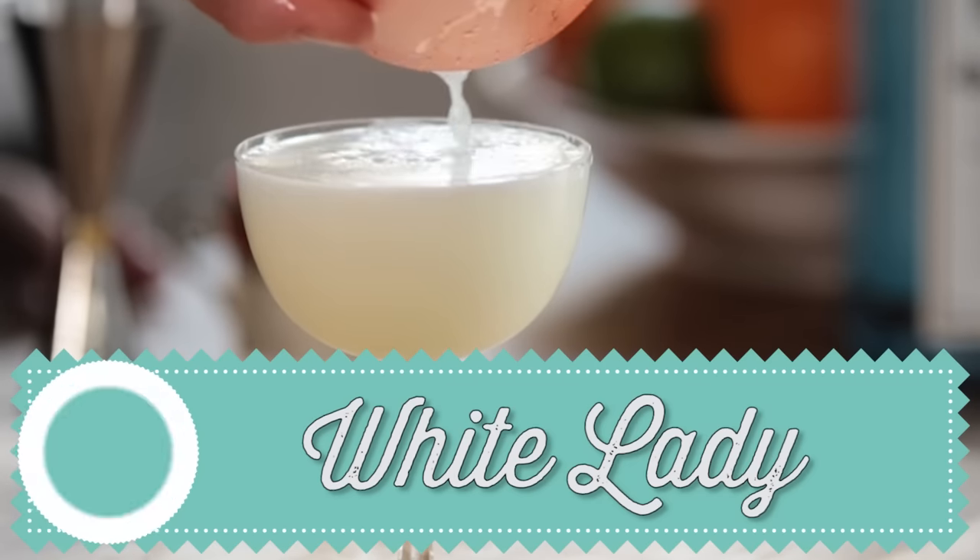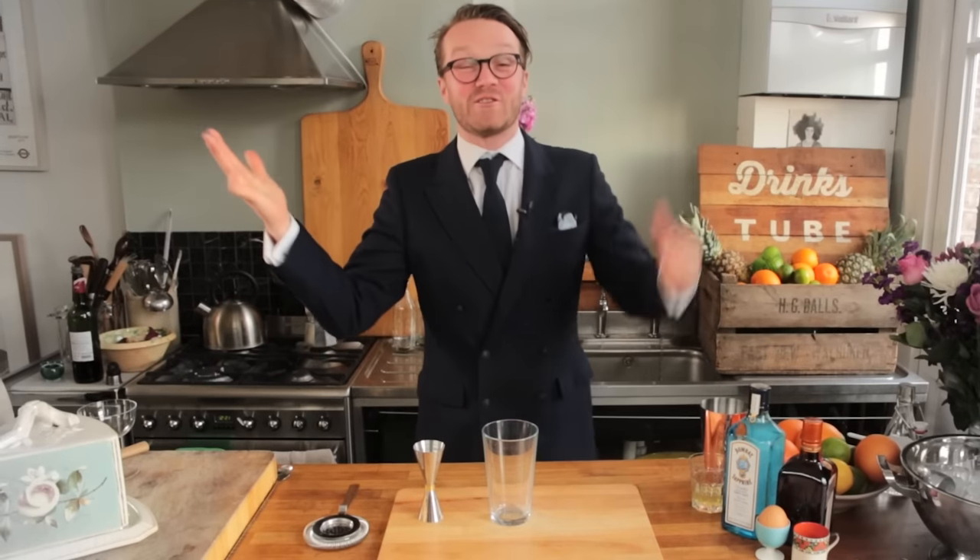It could have been created as early as 1919, but a lot of people believed it was created at the Savoy in London by the world-famous, infamous bartender Harry Craddock. Whatever the actual history, one thing is for sure — this drink is classy enough to have its own dinner jacket. But of course you can wear whatever you like. Let's get on with it.